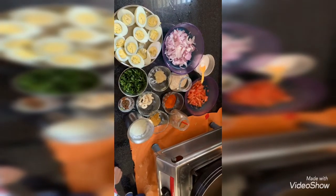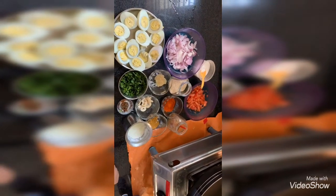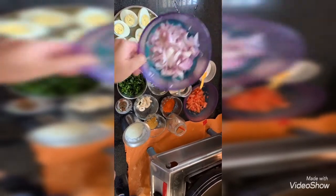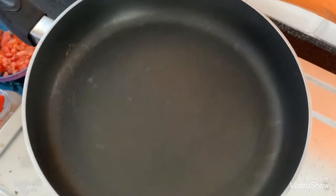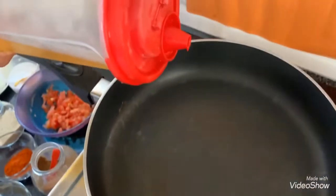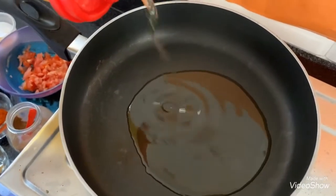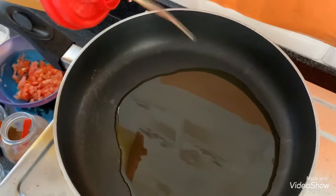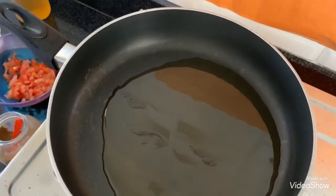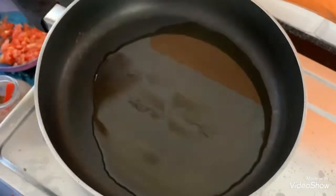Hi guys, today I am going to show you how to make egg gravy. I have already kept the ingredients ready. I have kept the kadai on the stove and it is nicely hot. I am pouring around 7 tablespoons of oil because I need to make crispy fried onions. Let the oil get nicely hot.